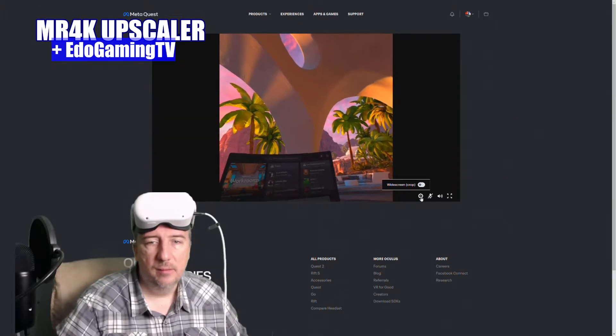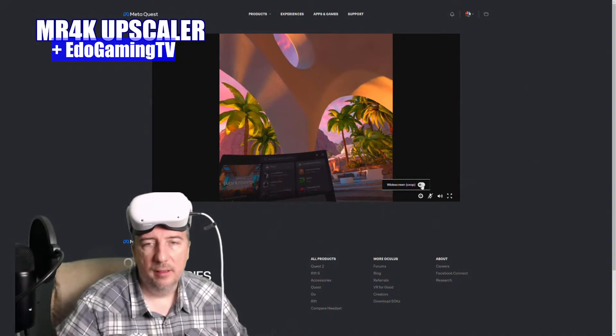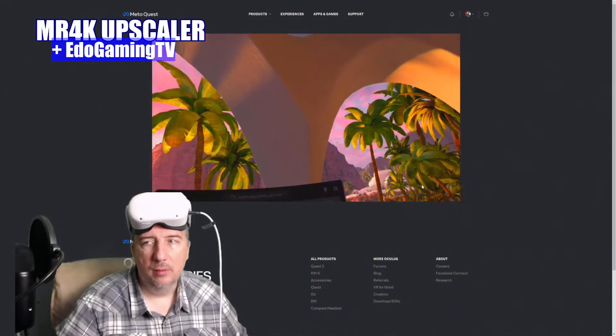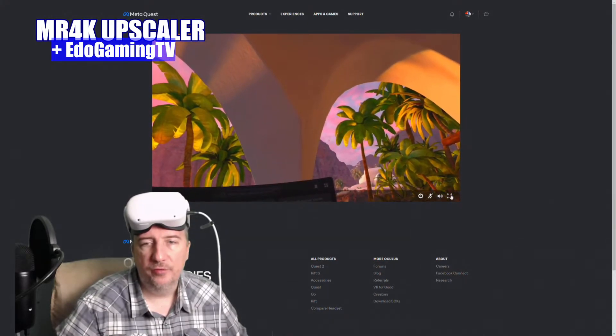Then you click on the little settings gear icon and you click Widescreen Crop. And voilà — then go over to the right and put it to full screen. That's it!